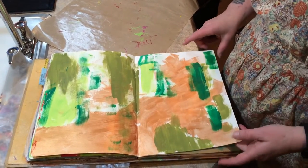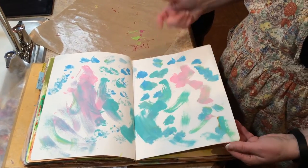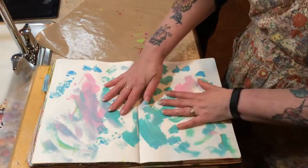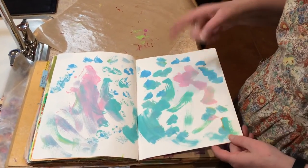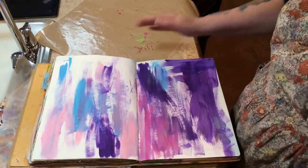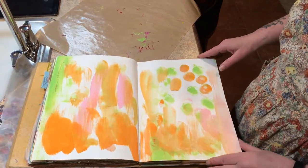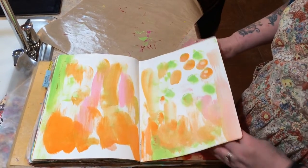On this one, Carson wanted me to paint one page and smash it together, so the paint from this page went on that page too. This is his favorite — he thinks it looks like Easter. It's kind of a dry brush effect.